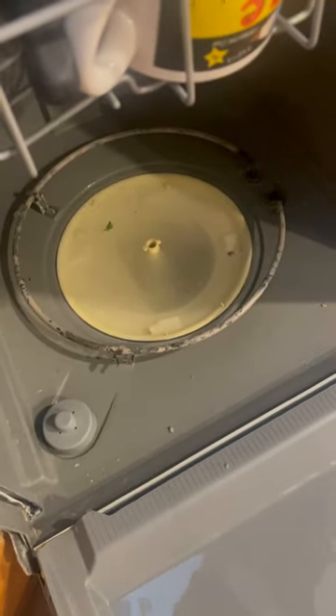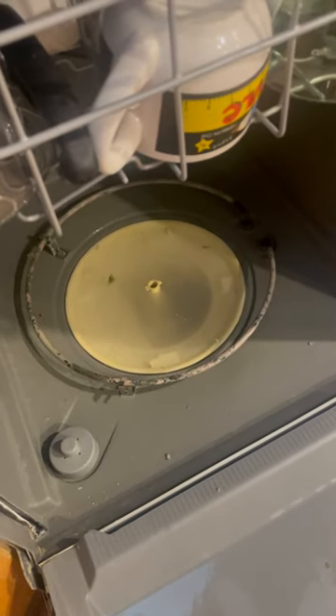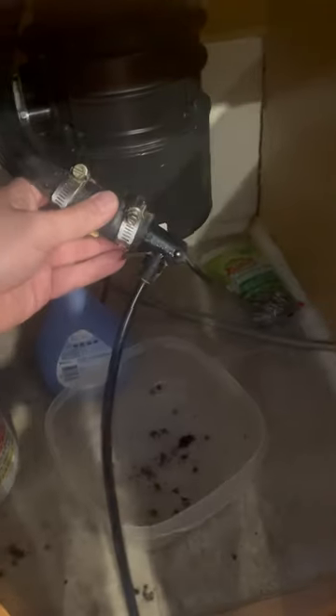Then go through and clear out the strainer with your hand — some of that nasty stuff. Before you drain your dishwasher, you're going to want to pull out the bike pump and reconnect the hose back, then retighten it so it's nice and tight and snug.